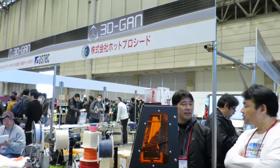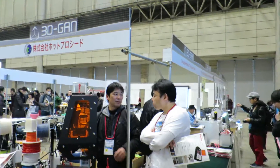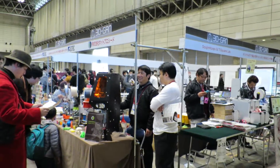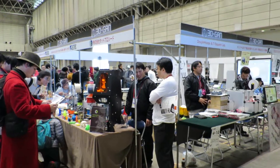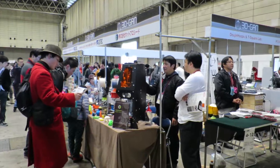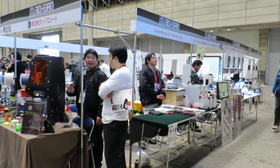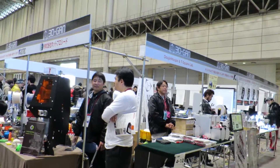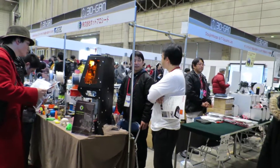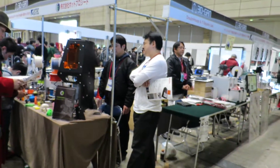Pulling back a bit, you can see here this area they call the 3D GAN area has got maybe five or six or so different exhibitors. I think it's a neat side of the toy-making process that they show us, and I think it's pretty cool. Thanks for having a look, and see you next time.